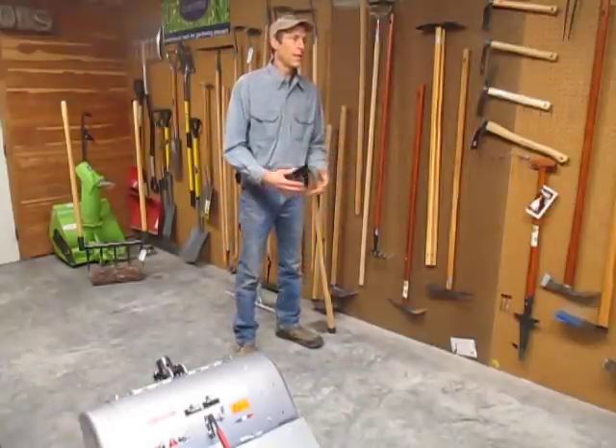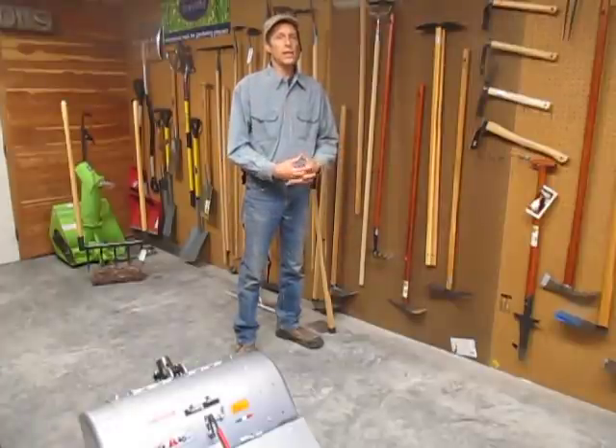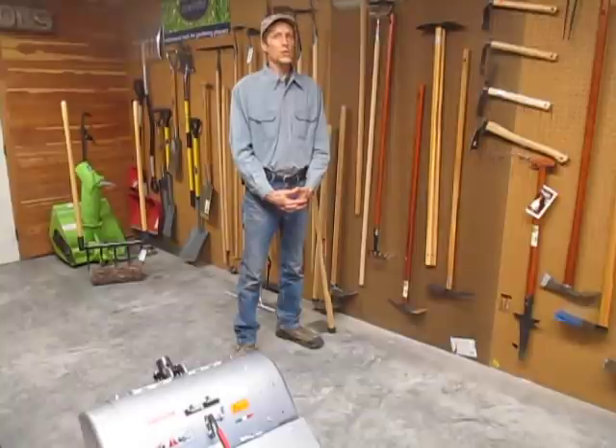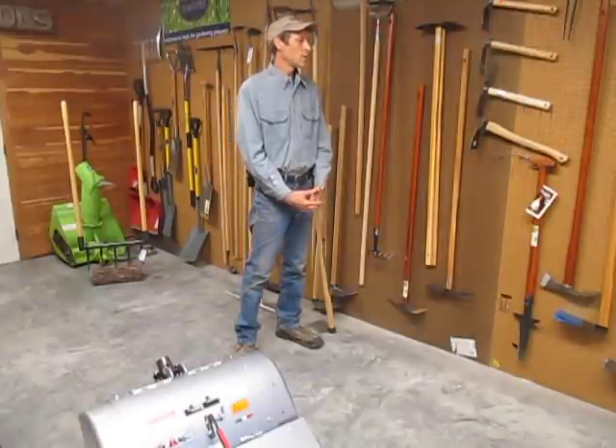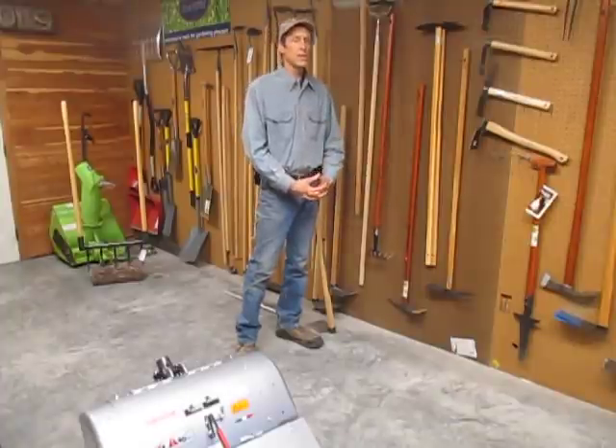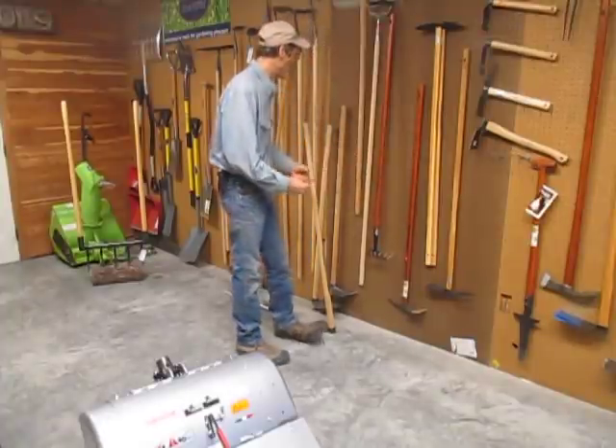I quickly found that on the open market for hand gardening tools, most of what you can get at today's big box stores is garbage. So we expanded the business to take on several lines of high quality hand tools which we now represent.